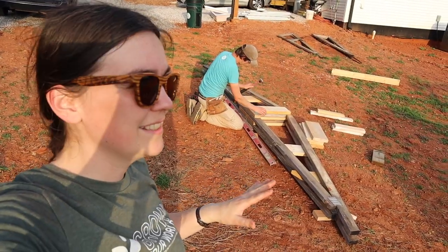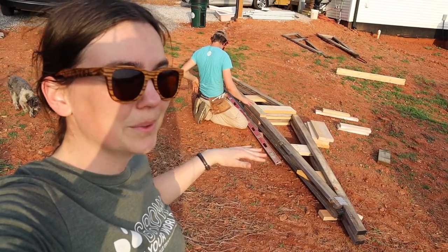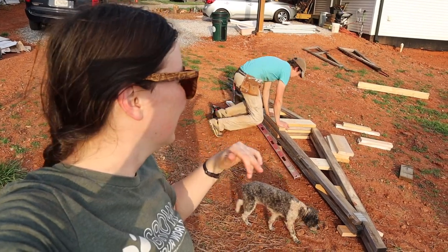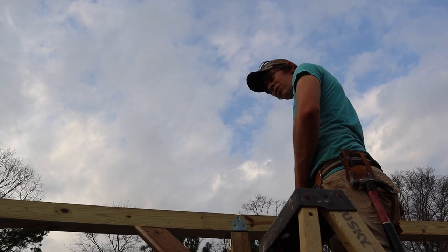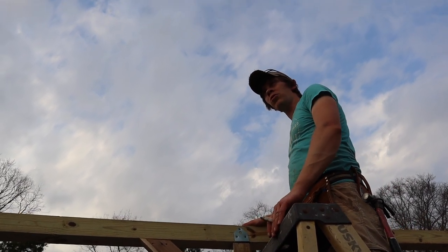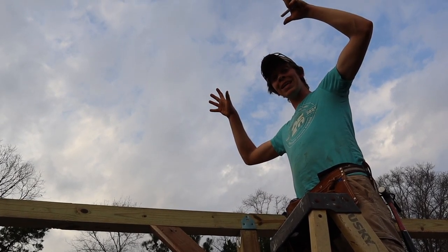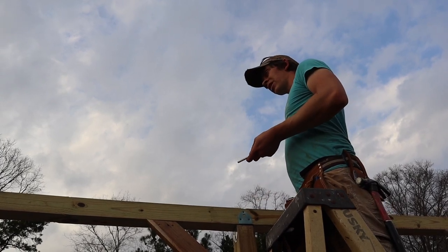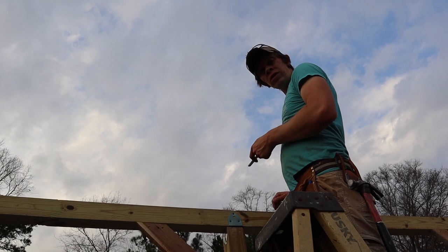We found it was much easier to put them together with one underneath it that was already assembled. It made it a lot easier to get them level and flush with each other, so we're building on top of one each time to keep everything nice and flat. With how these trusses are built, we're going to be putting them four foot apart on center, especially since the only weight they're holding up top is plastic. To make that easier, I'm going ahead and marking off four foot on center so we know exactly where those trusses have to land.